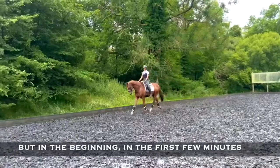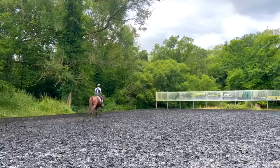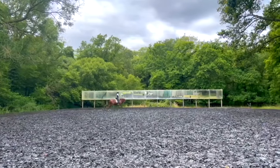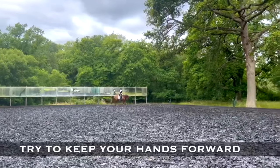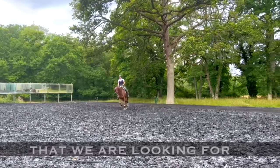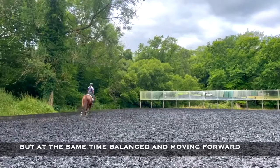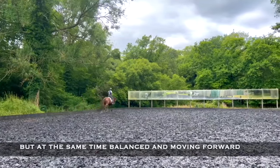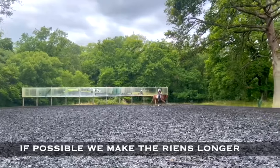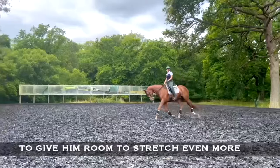In the beginning the first few minutes, it's also important just to let him stretch out long, go on his own pace. Try to keep your hands forward. This is the position of the neck that we're looking for — he's stretching, taking me forward, in balance with his own body. And then if we can, we make the reins longer to give him room to stretch even more.